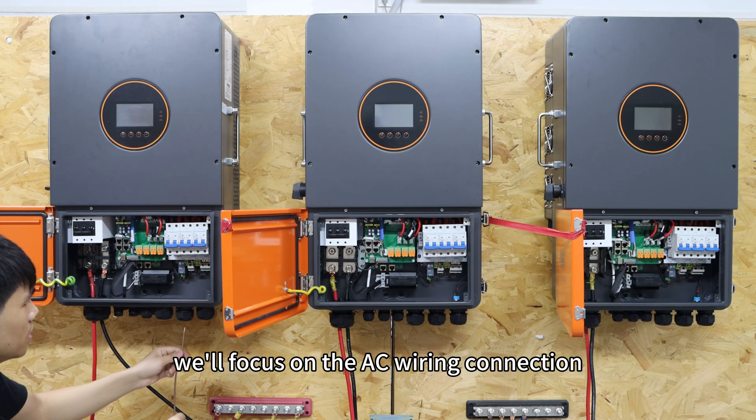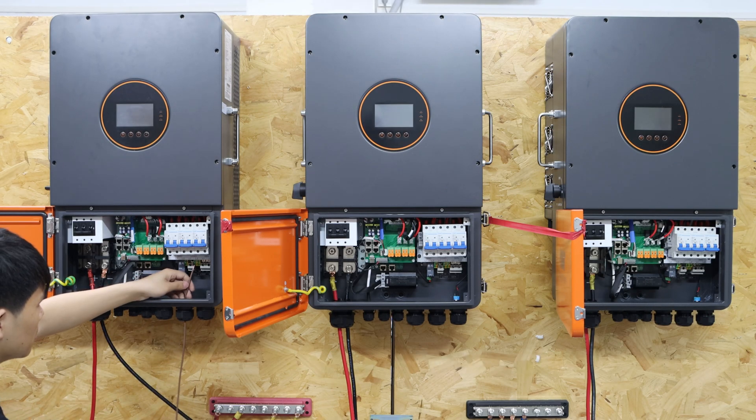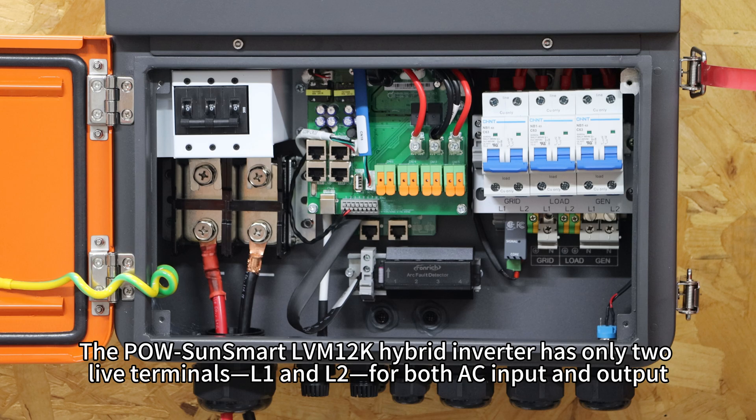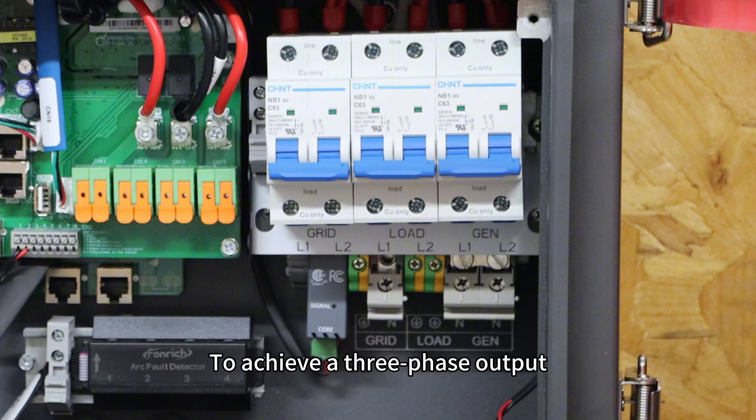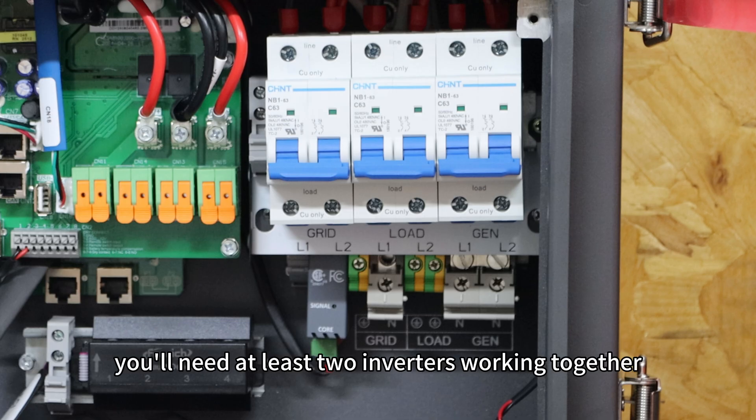Here we will focus on the AC wiring connection. The PALS Osmar LVN12K hyperinverter has only two live terminals, L1 and L2, for both AC input and output. To achieve a three-phase output, you will need at least two inverters working together.